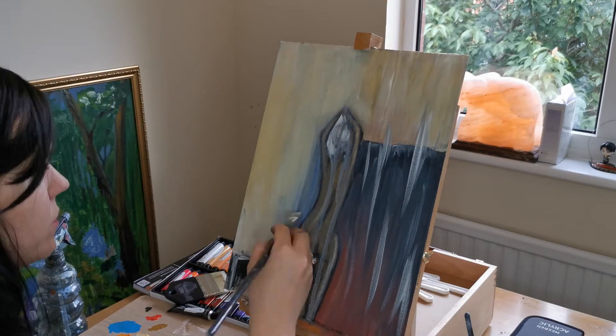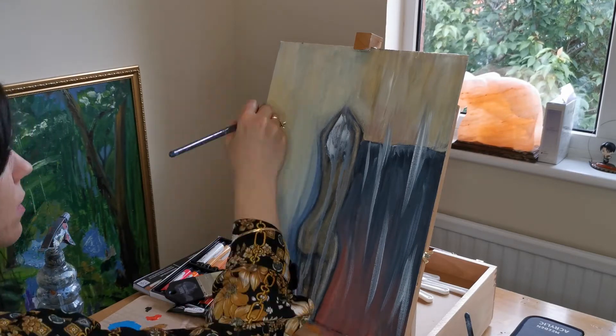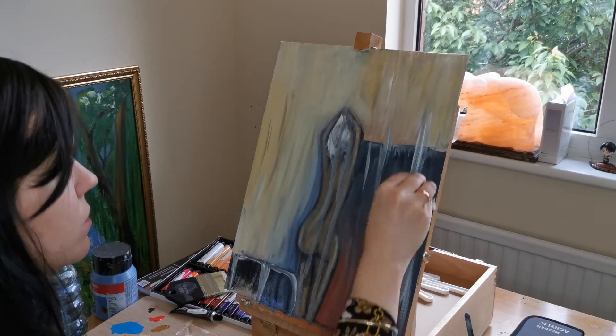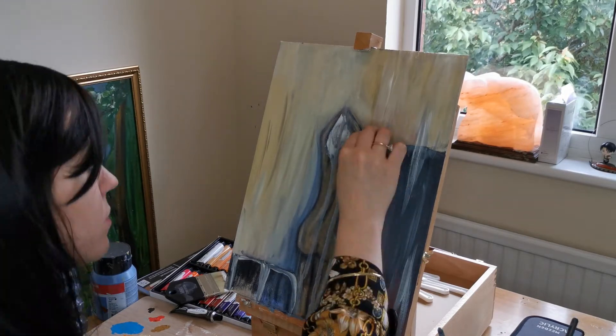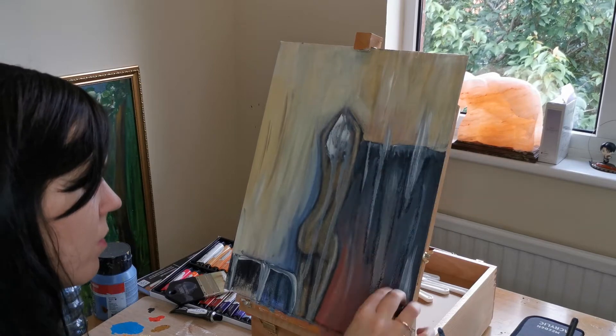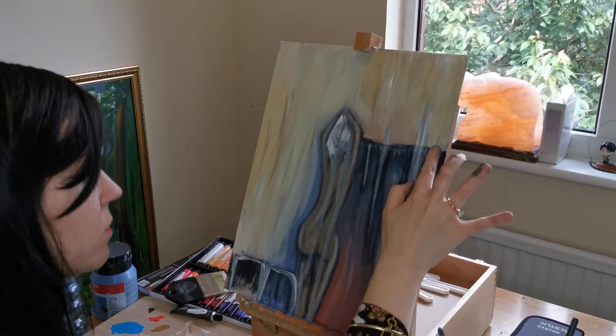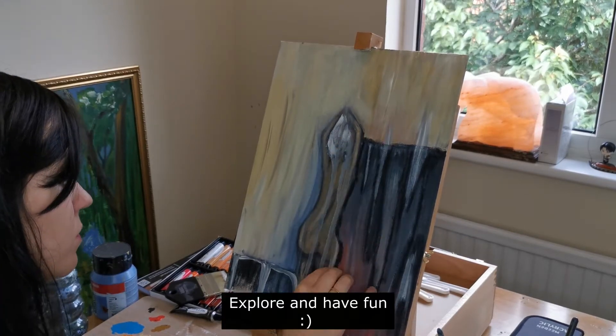Now I'm just adding some interesting strokes. With abstract painting it's about adding interesting components to it as well, so I thought it would be cool to have some white lines going down and then emphasizing them with the darker colors around them.